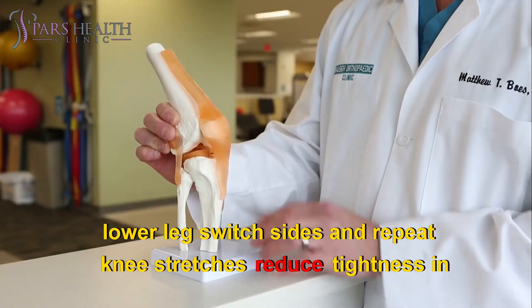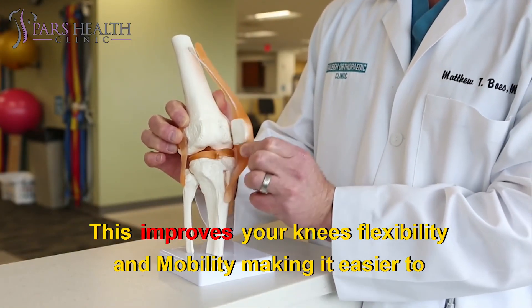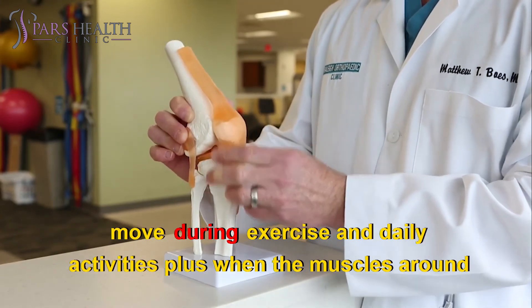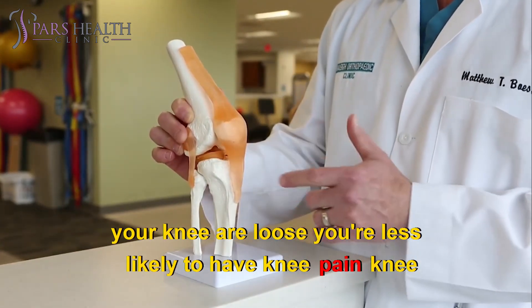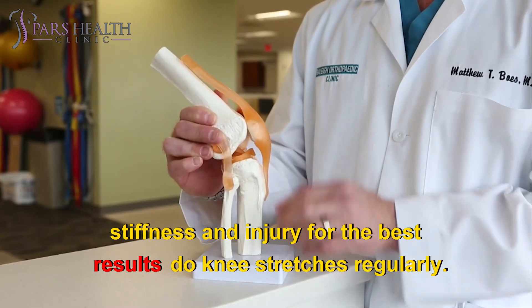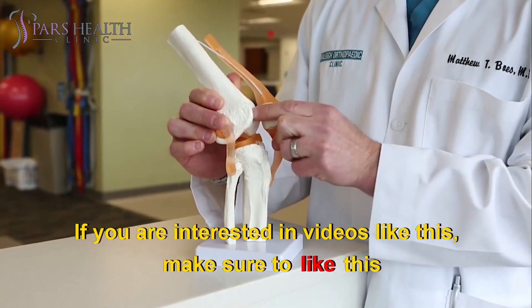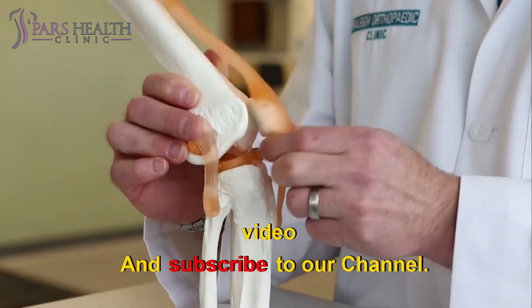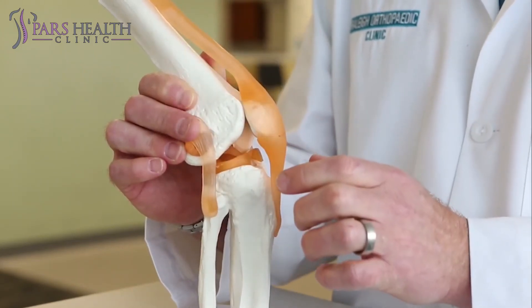Knee stretches reduce tightness in the muscles around your knee. This improves your knee's flexibility and mobility, making it easier to move during exercise and daily activities. Plus, when the muscles around your knee are loose, you're less likely to have knee pain, knee stiffness, and injury. For the best results, do knee stretches regularly. If you are interested in videos like this, make sure to like this video and subscribe to our channel. We hope you have a wonderful day. See you in the next video.